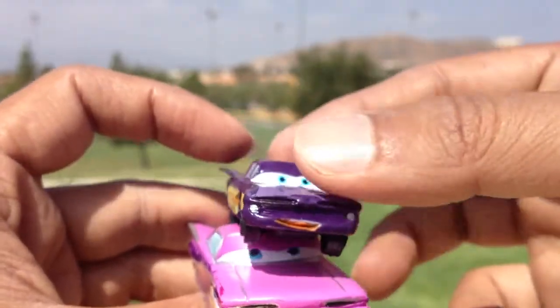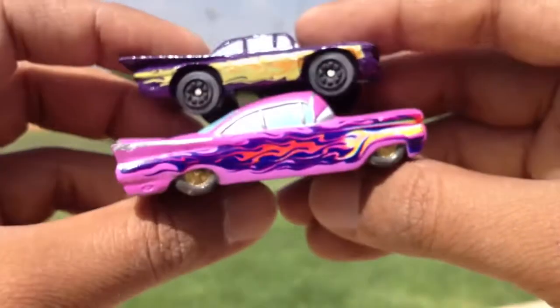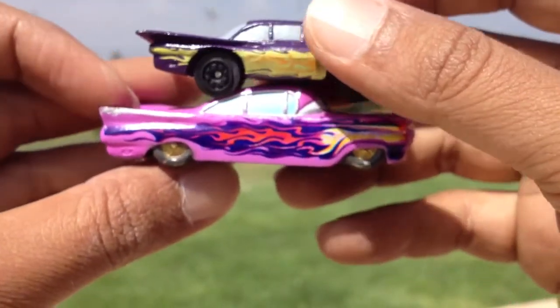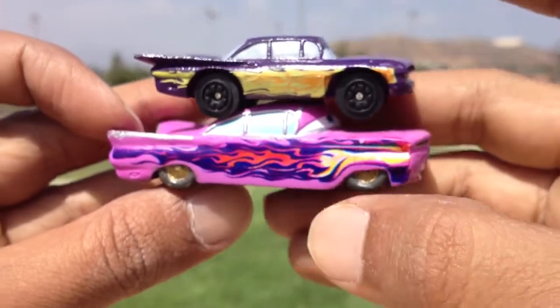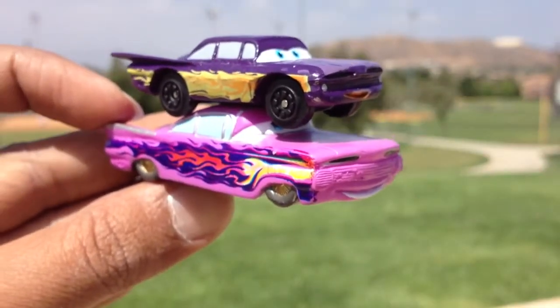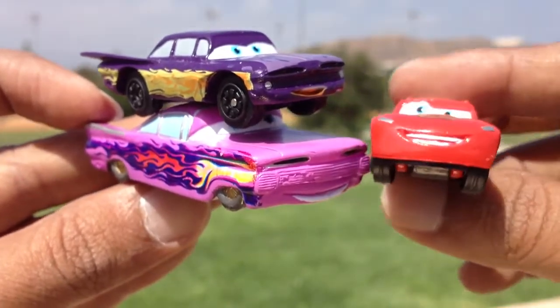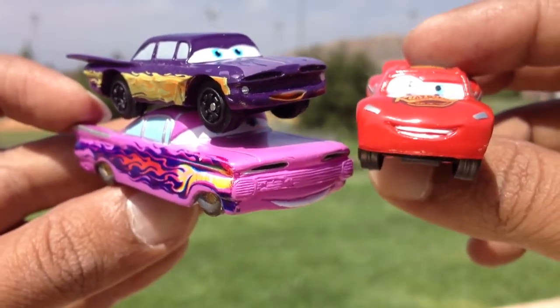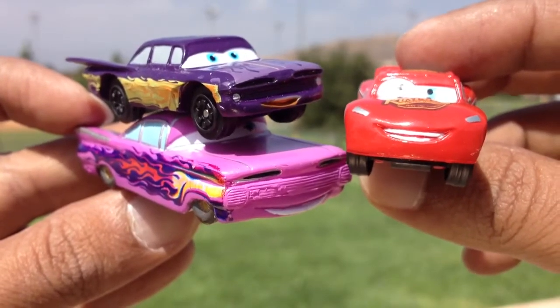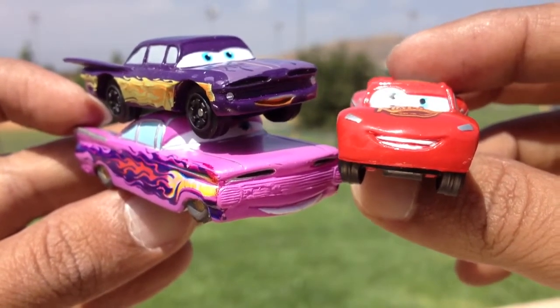So this is one Ramon, this is two Ramons — which one do you like? Let me know, the bigger one or the smaller Ramon, which I believe is not the real Ramon. Also let me know which character you like out of all of them. Thank you viewers, thank you for watching, and make sure to subscribe to Disney toy collection.